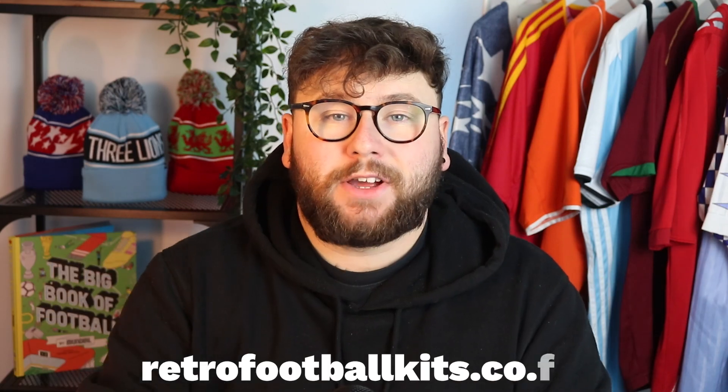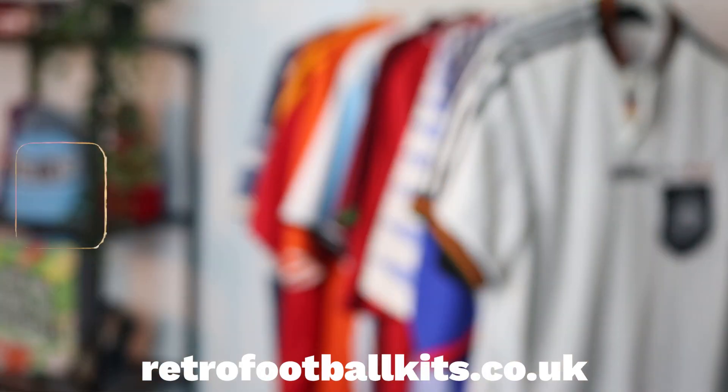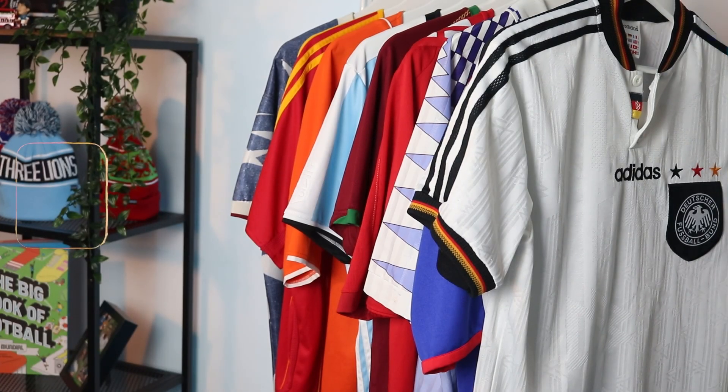Quick interruption — we've got a Black Friday sale with 20% off everything on the site right now. It's only going to last until Monday, so if you're watching this over the weekend, make sure you check our website out. Link will be in the description — you get discounted on some beautiful retro kits.